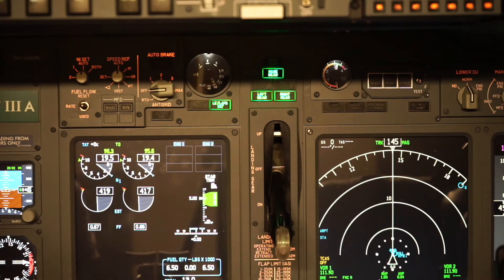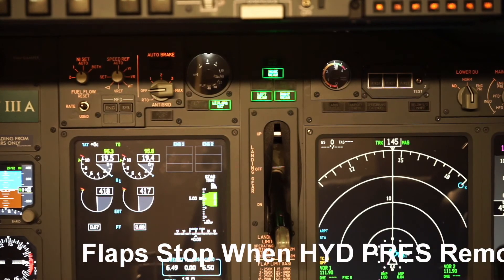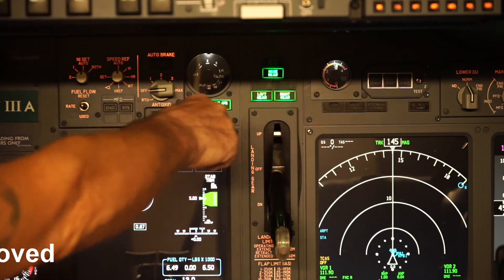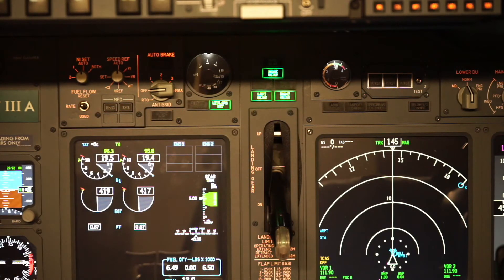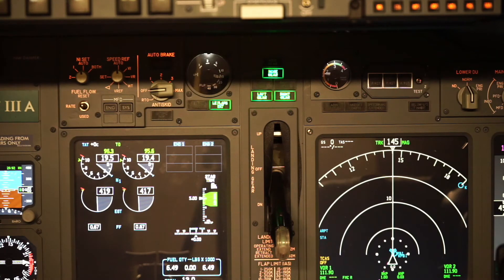To the right of that you can see the brake pressure gauge. What I'll do is turn off the hydraulic pumps. If we step on the toe brake, as you can see right now we've got 3,100 to 3,200 PSI in the brake pressure. If we step on the toe brakes, we'll watch that pressure drop. Then we'll set the parking brake and watch it drop a little bit more. Then we'll come off the toe brakes and see what we're left with. If we turn the hydraulic pumps back on, it will again pressurize the system.